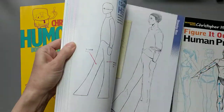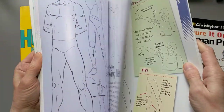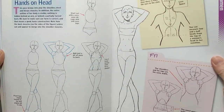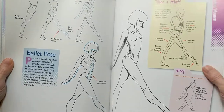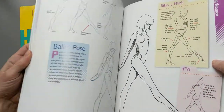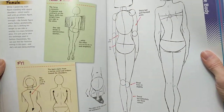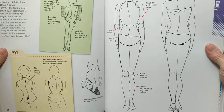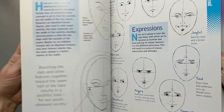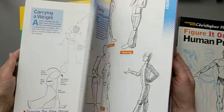Figure It Out: The Beginner's Guide to Drawing People is another book on learning to draw the human form — it's intended for a younger audience. My one complaint with this book is that it does not emphasize the 3D quality of the human form very much. It's very outline-focused; it emphasizes shapes instead of forms. And I think that for drawing the human figure, it's important to realize it is a three-dimensional form that you are drawing in two dimensions on paper.